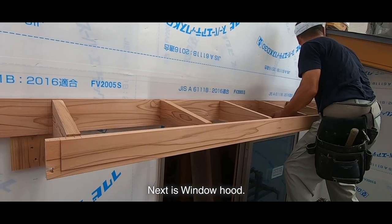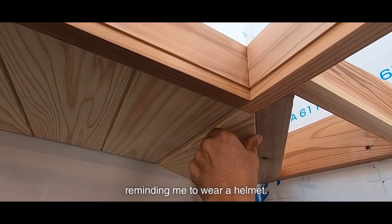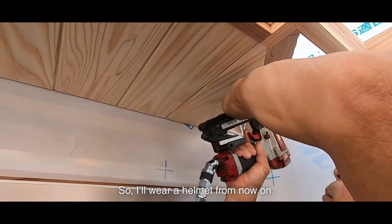Next is the window hood. I made it in an L-shape. There were a lot of comments reminding me to wear a helmet, so I'll wear a helmet from now on.